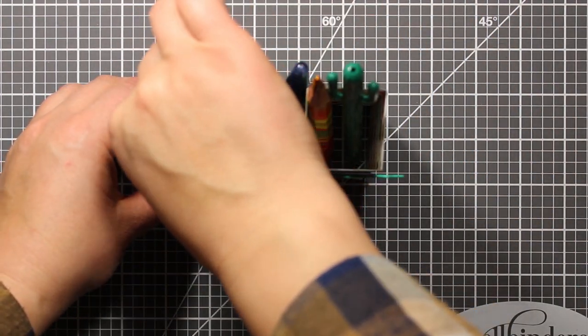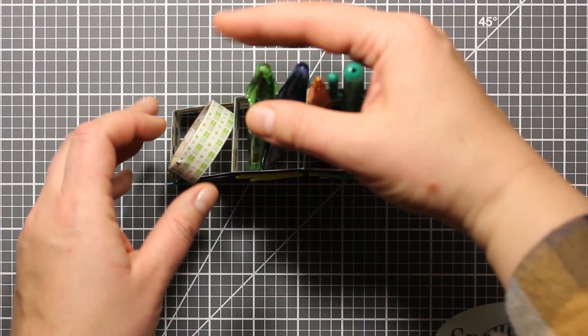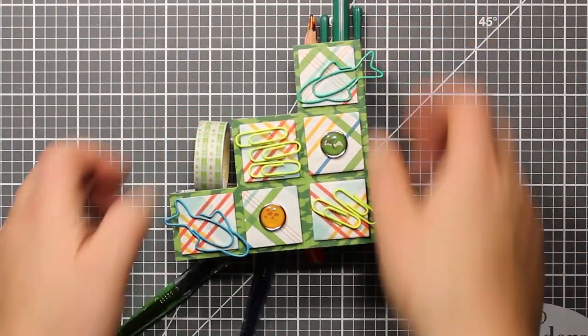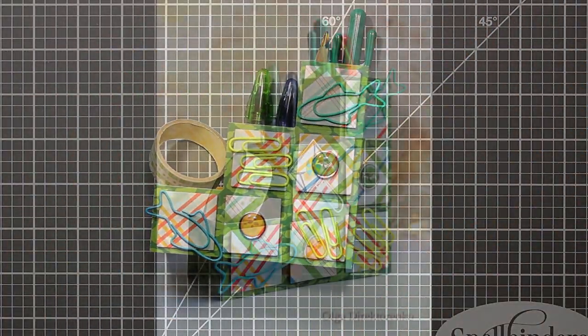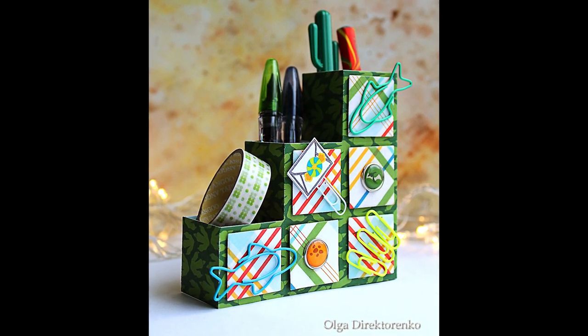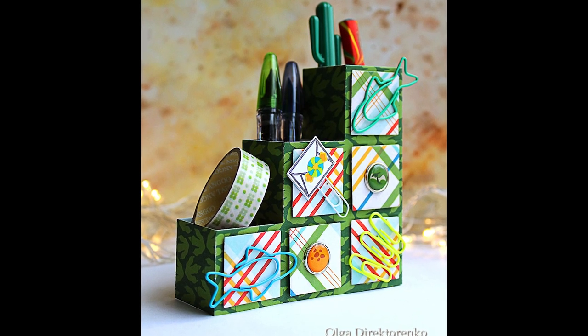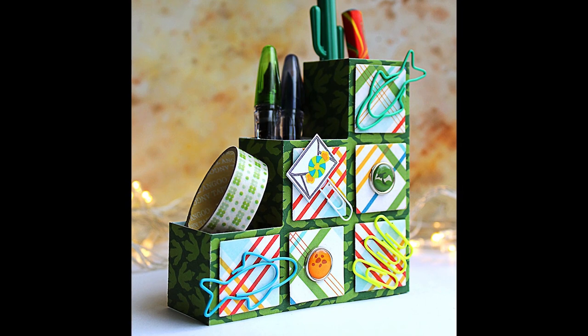So I hope you enjoyed the tutorial and don't forget to leave your comment for a chance to win two £20 certificates to Swedish Housecraft's online store and two Catherine Pooler inks. Keep on hopping for more inspiration and more prizes to win. The link to the next video is in the description. Good luck!